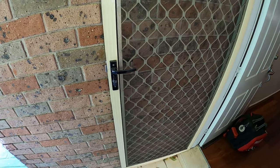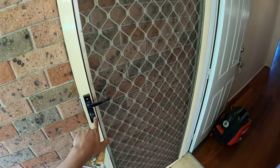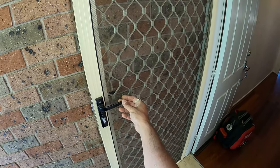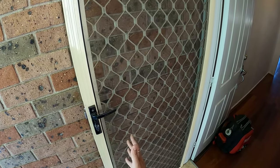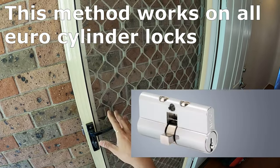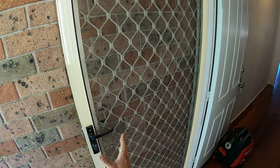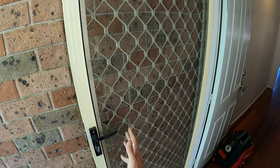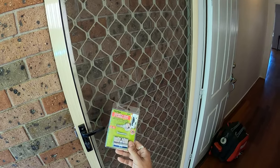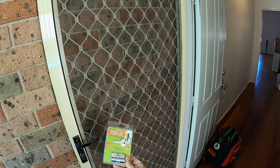What's going on guys, I'm Bill and welcome to Bill's How To. Today I'm going to show you how to replace the lock when you've lost the keys. Usually if you call out a locksmith it'll cost you about $150–$200 at least to get this re-keyed. What we're going to do instead is replace the euro cylinder lock. It costs about $13–$15, so it is a lot cheaper than calling out a locksmith.